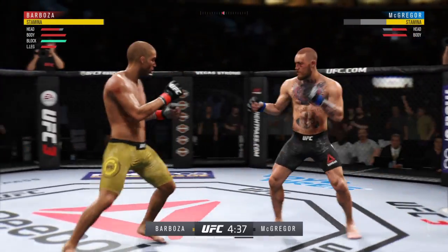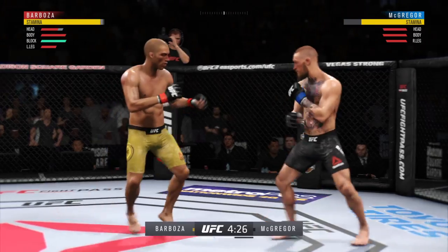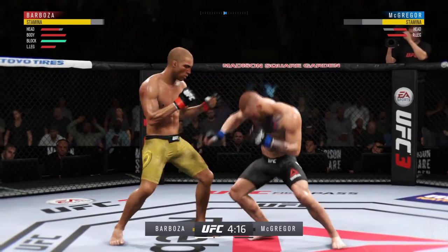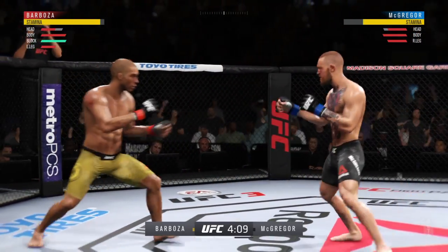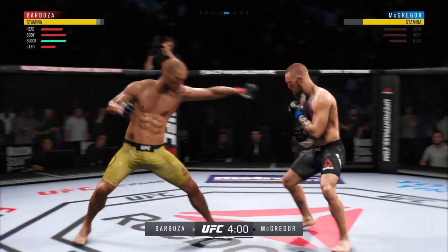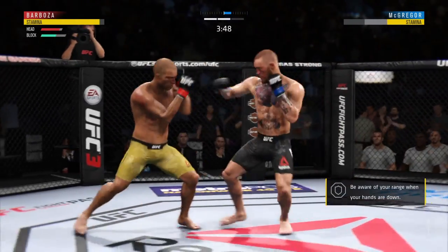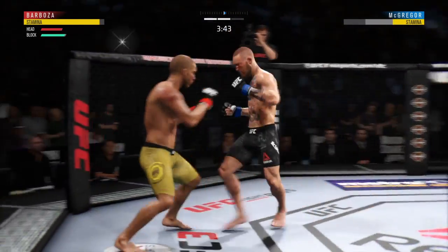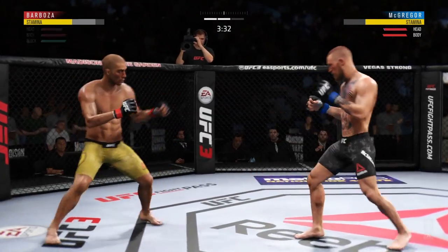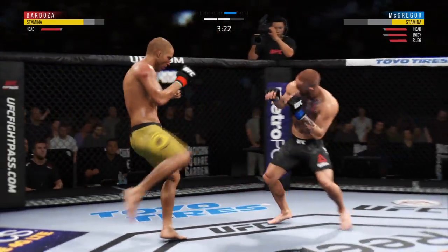Back to the jab now — no good. Nice leg kick. Right-left combo by Conor. Pretty evenly matched in terms of significant strikes thrown and landed. He missed with that jab attempt there. That landed. Just misses there with the left. Nice punch by McGregor. There you go! Barboza gets caught by the inside leg. How does he even put any weight on that leg? Look at the bruise on the outside of his thigh.